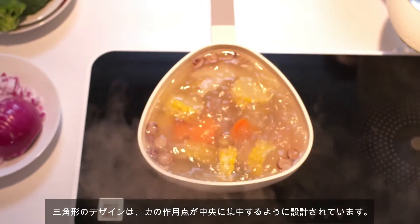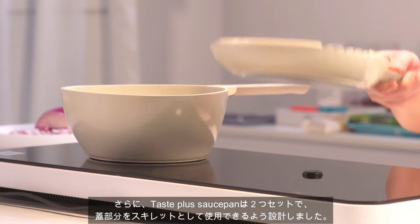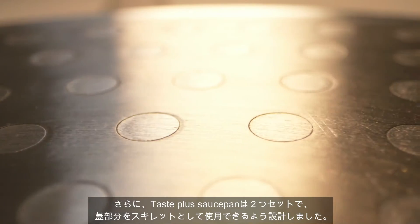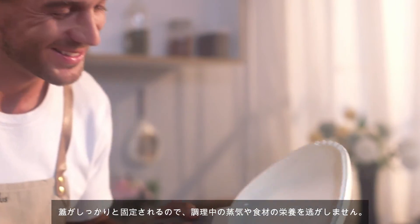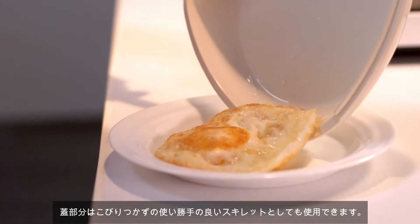Triangle design balances the acting point of force on the center. We made TastePlus Saucepan as a two-piece set cookware, featuring a lid that doubles as a skillet. The lid stays securely in place to lock in steam and nutrition while cooking, and can also be used as a handy skillet without any sticking problem.